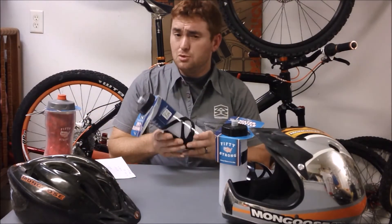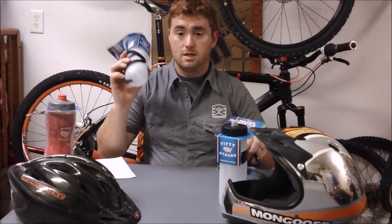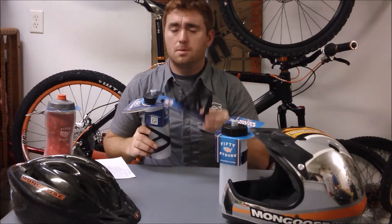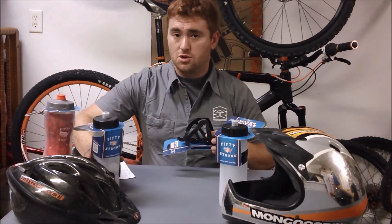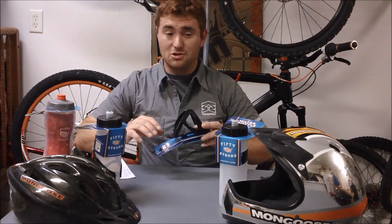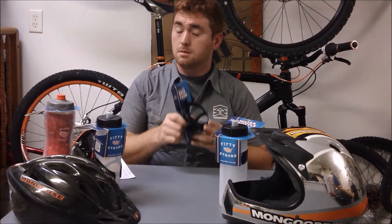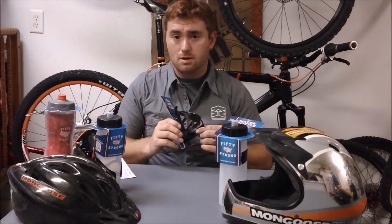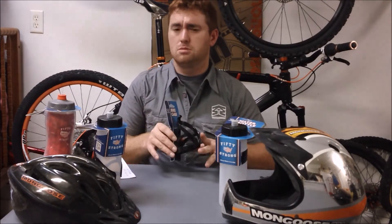For those of you who need a water bottle cage, well, they make their own water bottle cages. Here it is packaged with the bottle, and here it is alone. These water bottle cages you can buy from your local Walmart or directly from 50 Strong at www.be50strong.com. If you buy it at your local Walmart it's a little bit better price — about $3 at local Walmarts, and $4.99 on their website. I'll put all the prices and links to the products in the description below.